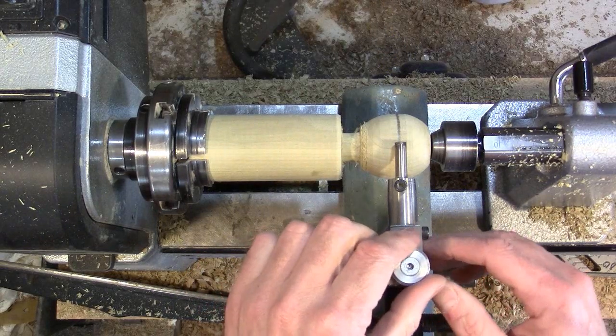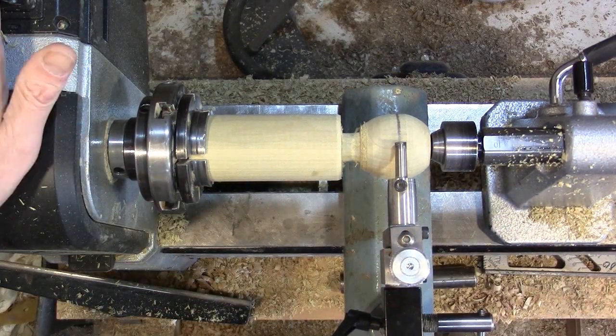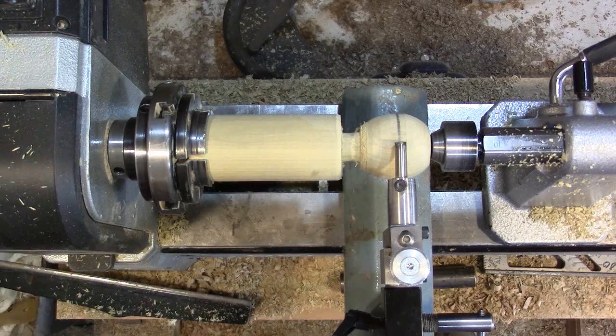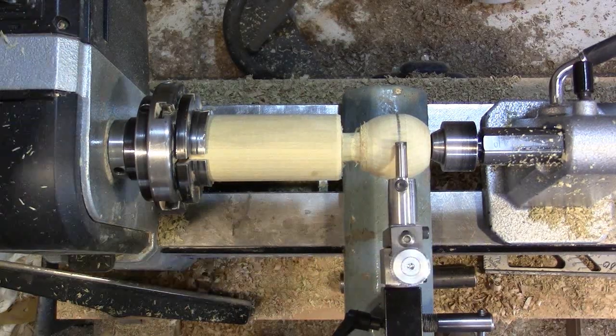Adjust it, bring the tool height up a little bit, and then I bring the lathe down to a thousand — that's what he recommends. Then we're just going to rock it back and forth and bring the cutter down as we go.